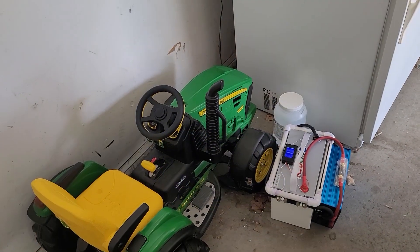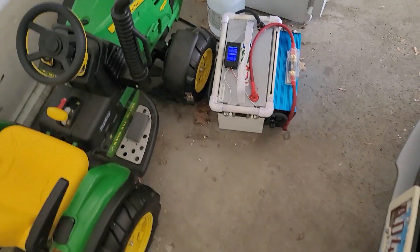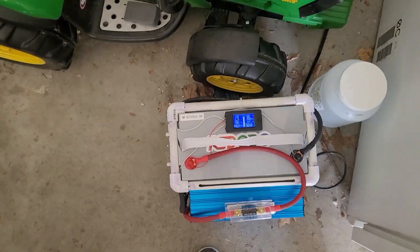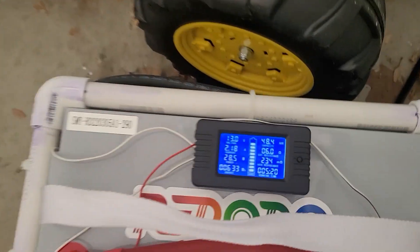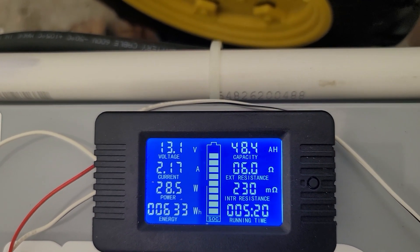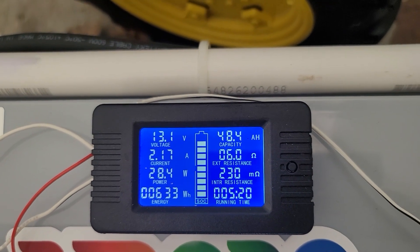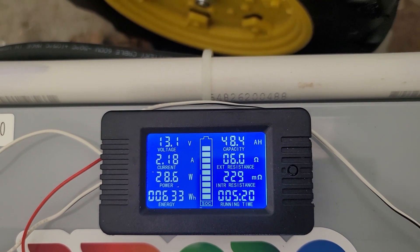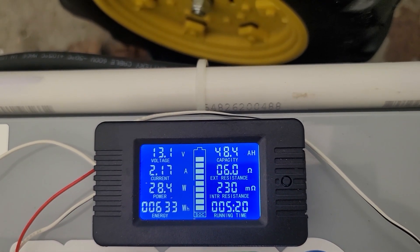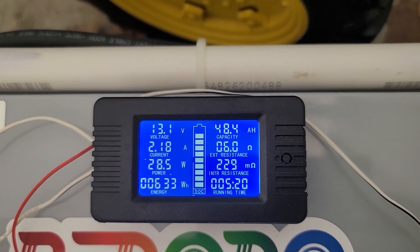It's now 12:20 in the afternoon — it's been five hours and twenty minutes. Look at that: 48.4 amp hours have been used so far, so this battery is only at about 50 percent. Yeah, we're looking at between 10 and 11 hours on a full charge, but we'll just let it keep running.